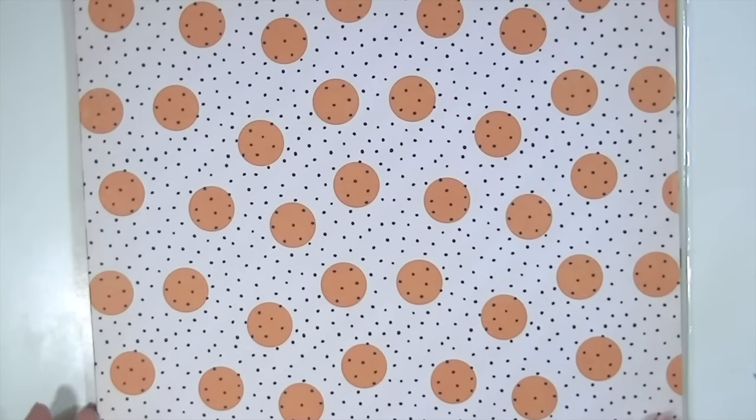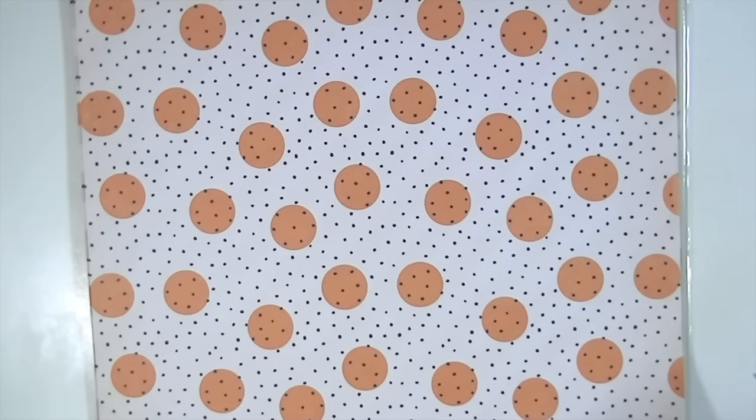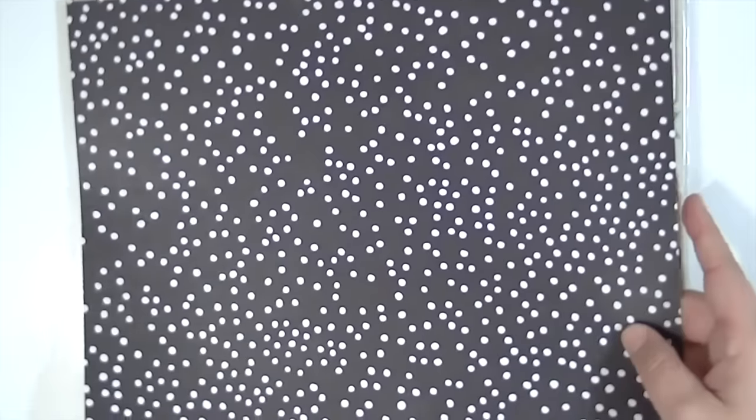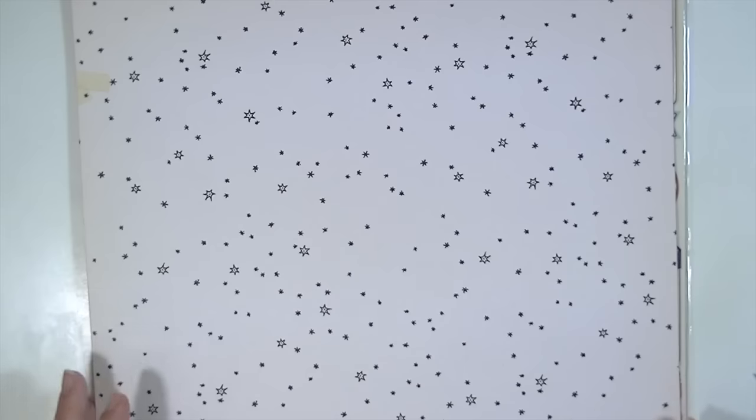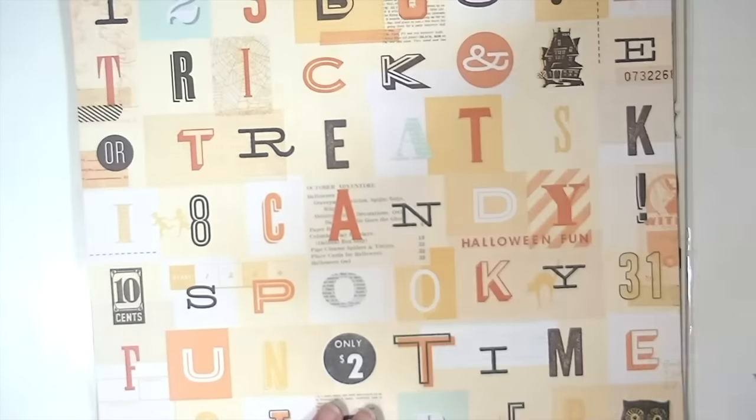This is by far my favorite paper. It's called Magic. I love this side — it reminds me of the Studio Calico pattern that came in a kit. But then the back is like my all-time favorite, so I had to get a couple of those. This one is called Pumpkin — it's just a zig-zaggy pattern but I love this side. It's a black with a white or cream polka dot — this is cream based. This is called Midnight and it's kind of a grayish cream chevron.